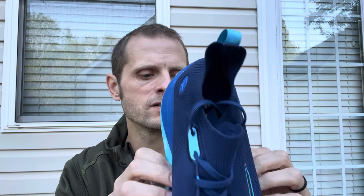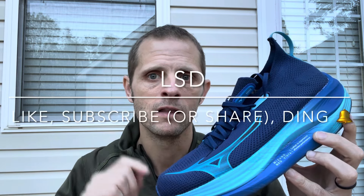Smooth and comfortable is the name of the game for this shoe, and you're going to pay a premium for that at $180. I think it's worth it. I'm excited to see what other colors come out. I'm going to put a whole bunch of miles on this next month for Summer Grit and will probably do a high-mileage follow-up review after. Stay tuned — I've got more reviews coming up. This has been the Mizuno Neo Vista. Don't forget to like, subscribe, or share the video and ding the bell for notifications. See you on the next run.